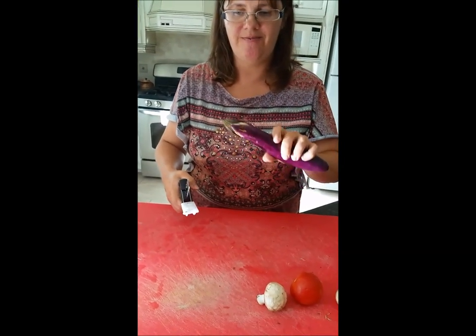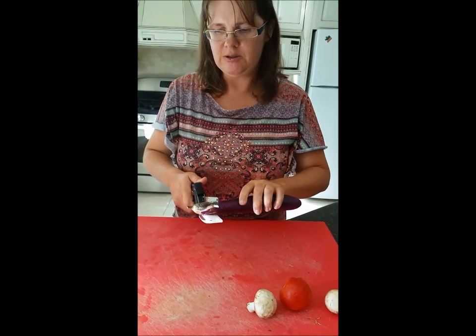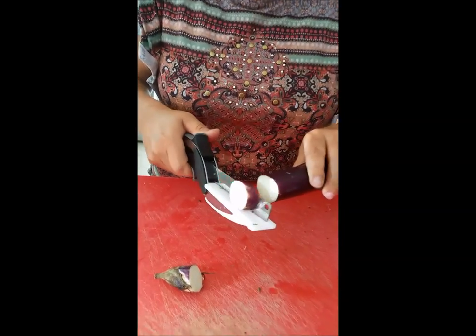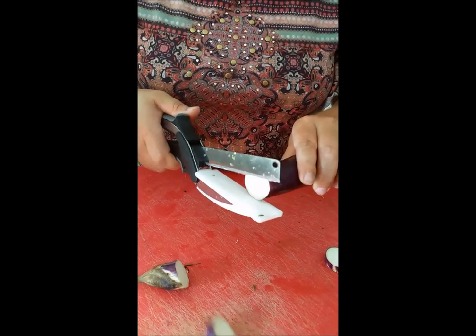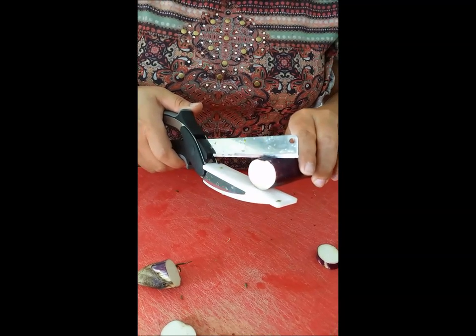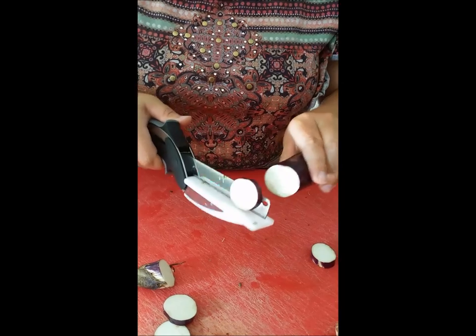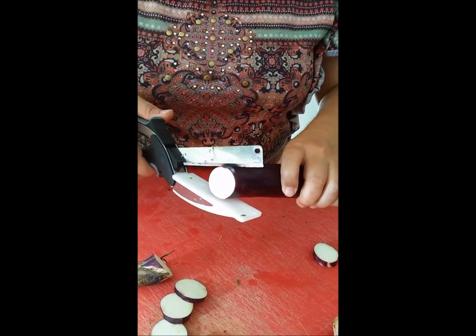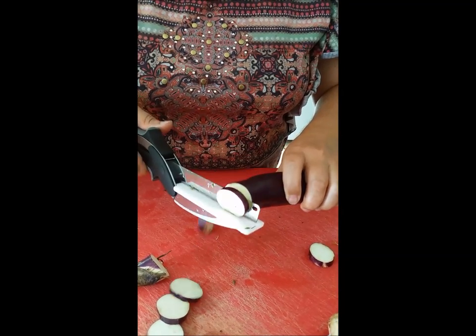Let's move on to some vegetables and fruit that are a little bit softer. This is the eggplant. It's cutting quite well, but I'm doing a little bit of pulling right at the end. It's not going straight through the skin — I'm doing a last little pull to finish the cut.